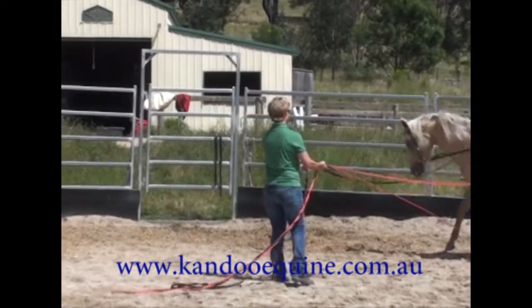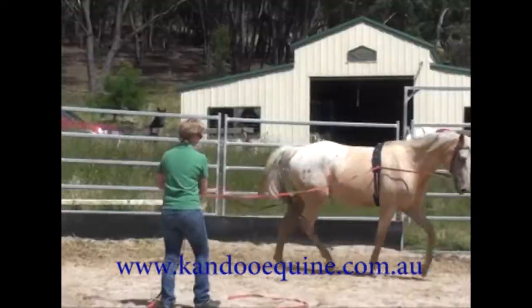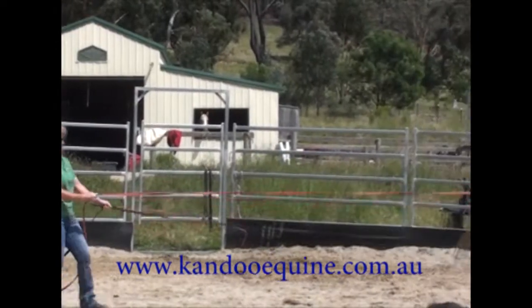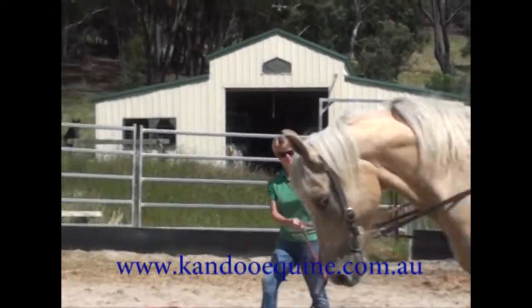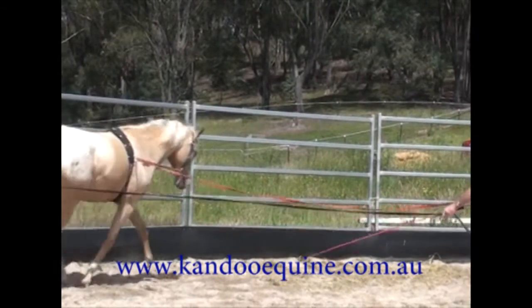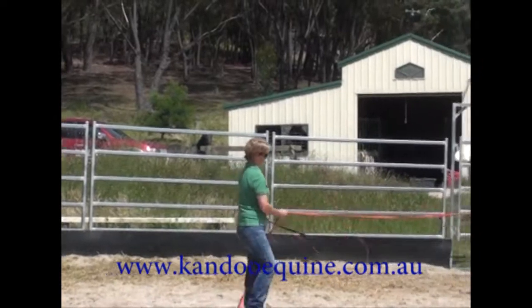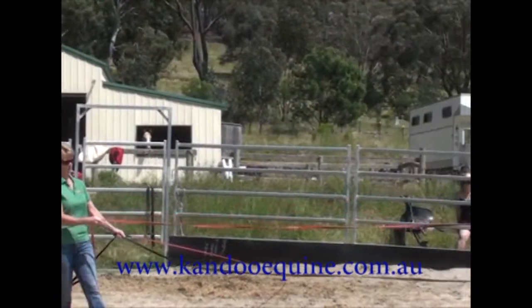I actually found that he remembered everything very well indeed. This of course is the beauty of really solid foundation training — you can put the horse out for 18 months and come back and, in 20 minutes, be riding the horse again if you've got good, solid foundation training.